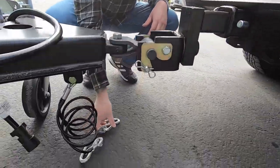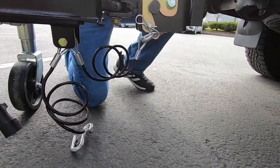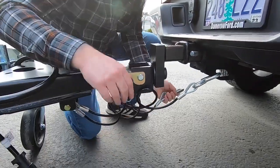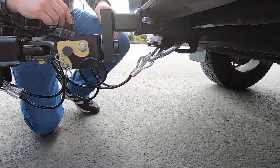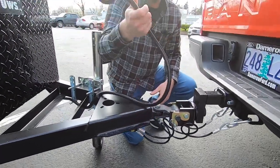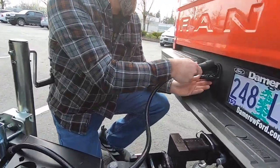You're going to now hook your safety cables up to your tow vehicle. What I like to do is always cross these. So you have your safety cables connected, and now you're going to connect the trailer's pigtail or trailer connector to your tow vehicle.